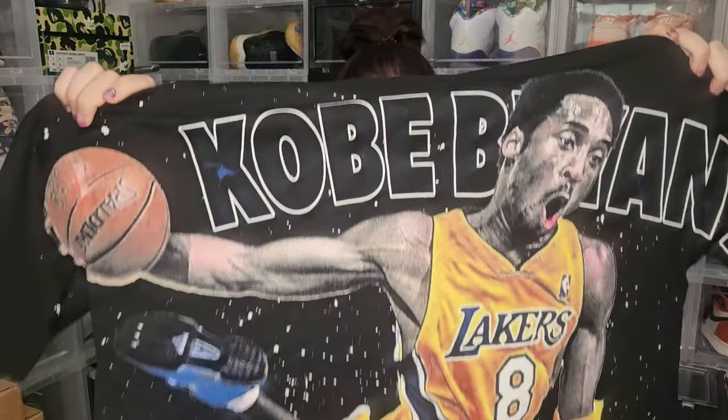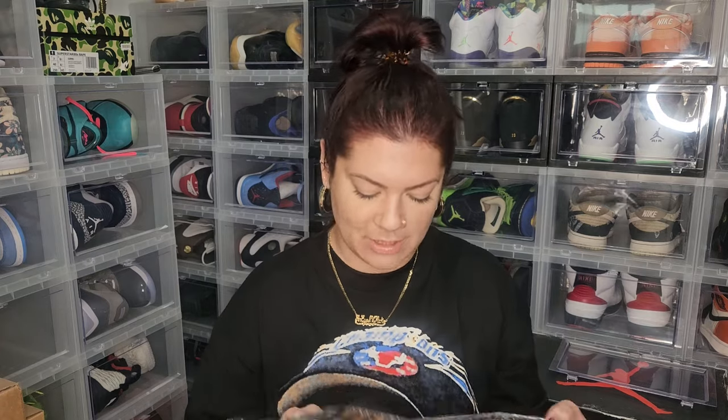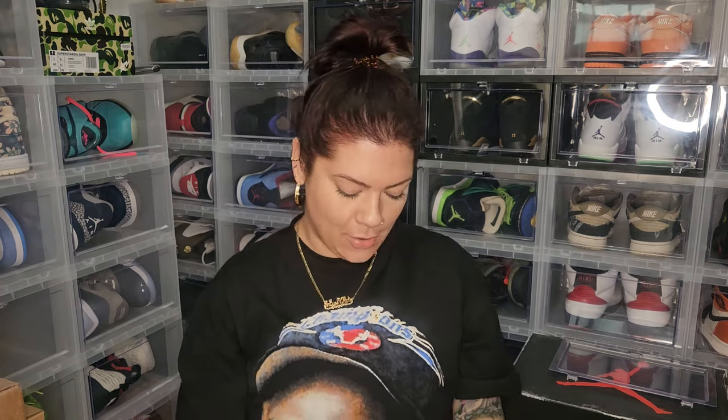I'll put the link in the description below. Make sure you go grab a shirt. If you're not feeling one of these two, there are a couple others, but you're either a Kobe fan or a huge Jordan fan — there's going to be something for you. They have a nice oversized feel; these are a size large. I wanted to show y'all even the little label on the bag and everything — just the way it's packaged, he didn't miss a single detail. Go use code ANI, save yourself some money, and grab a couple of dope t-shirts to go with all your shoes and your dope fits.